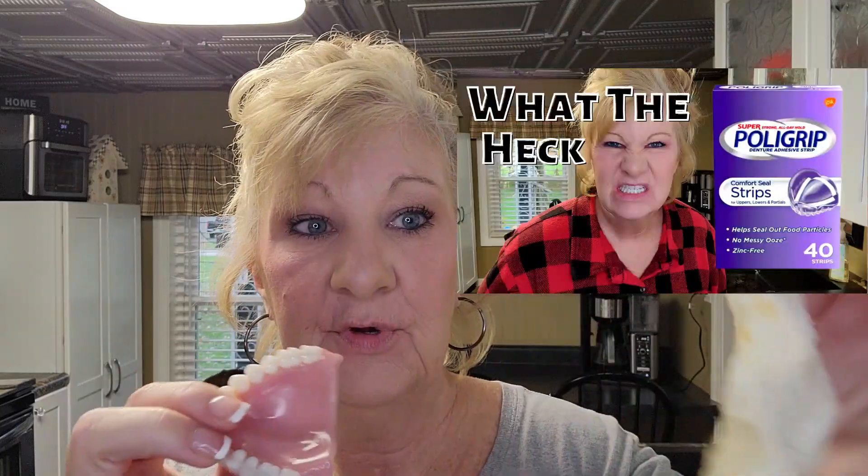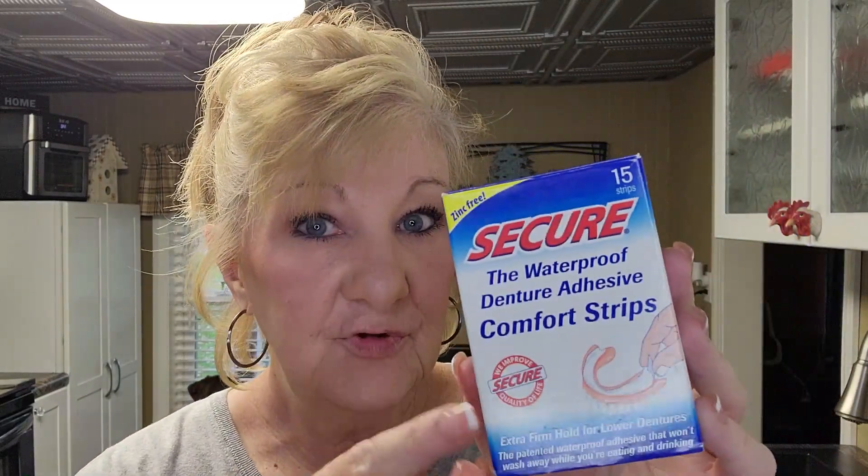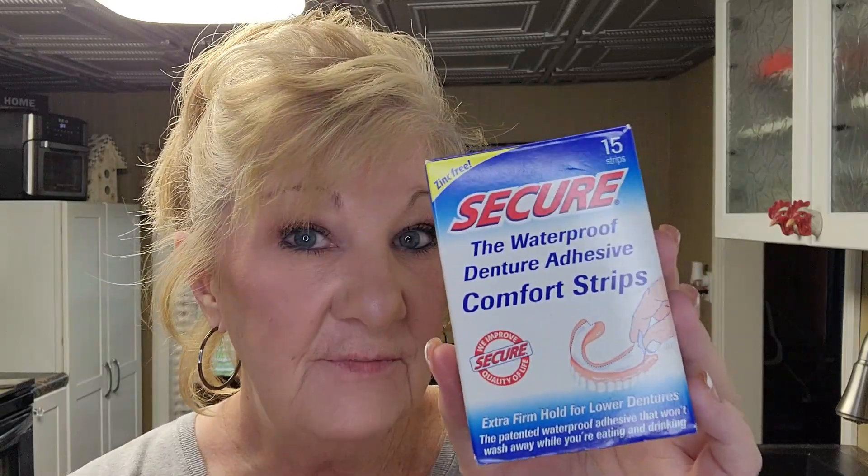There it is, and it's stuck to the denture — that's awesome. If you saw my Polygrip review, it didn't stick to the denture; it was like string cheese, it got stuck in my hair and everything. I would recommend this — top denture, bottom denture, use it in both. This is really good stuff. Subscribe and come back for more, and I'll see you in my next video.